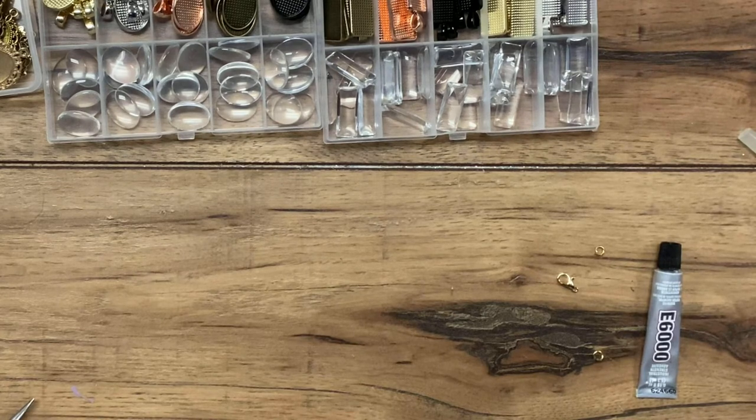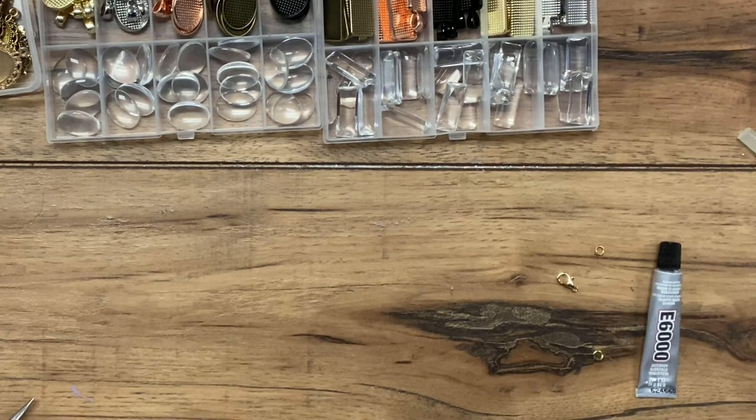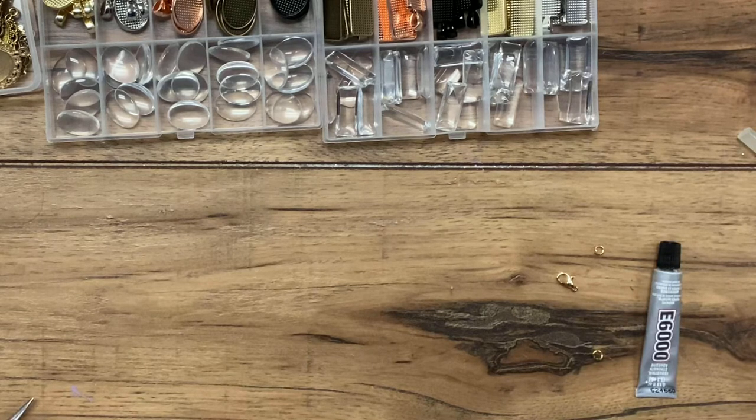Hey guys, welcome back to Urban Rhino Tutorials. On this tutorial, I'm going to show you how to make a bezel necklace.